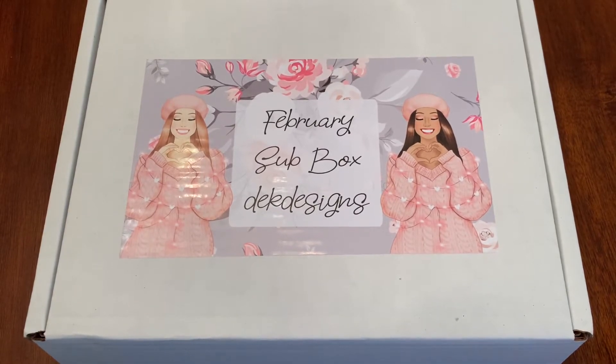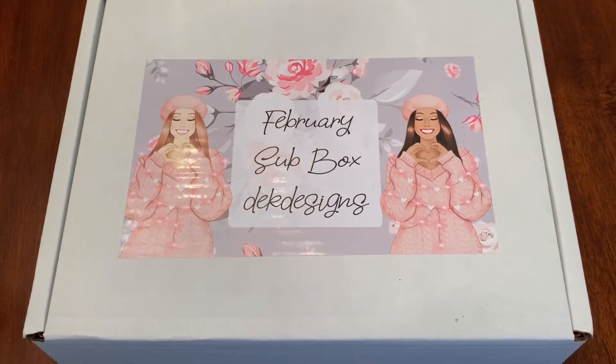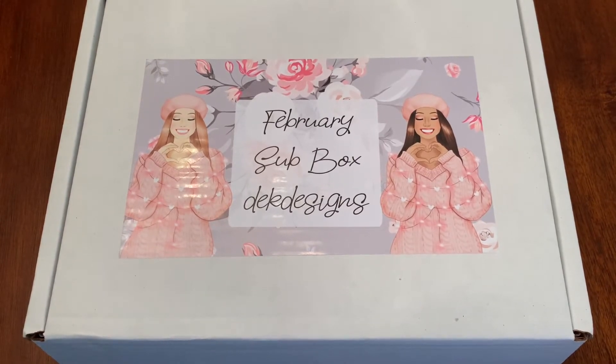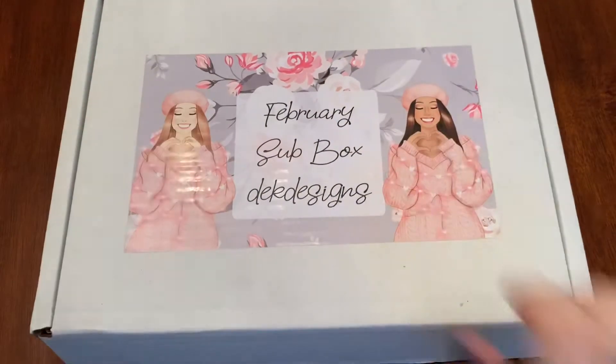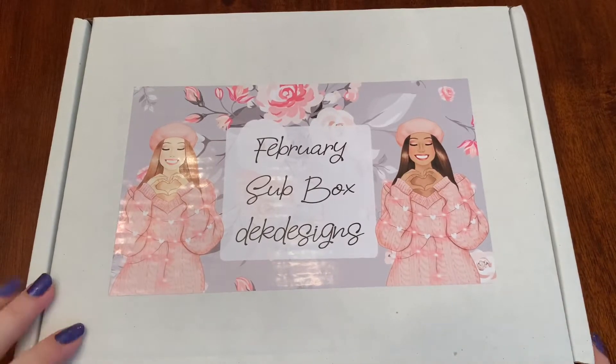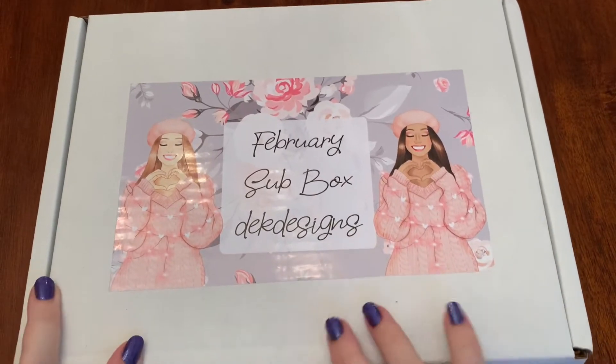Good morning, lovely people of internet world! I'm here to show you the February sub box from DEK Designs. Let's get into it — I have not opened this, I have not looked through it, I literally just took it out of the package. This is February — look at these girls, they look so happy and in love. They love love!